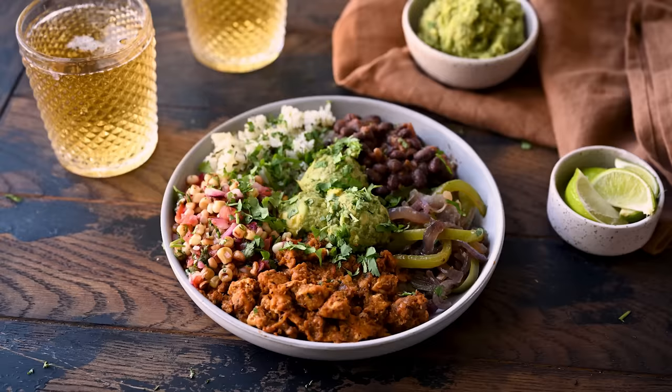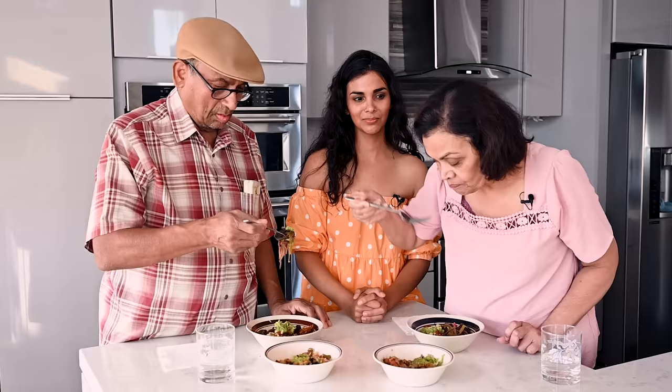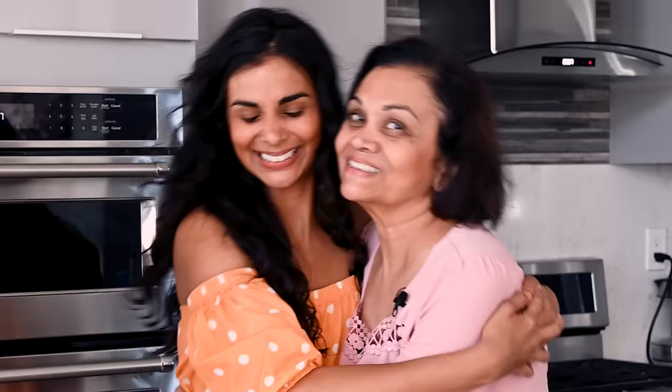Hello! Hi! Today I'm gonna try to make a vegan burrito bowl at home that's better than Chipotle's. And later we're gonna head over to my parents' house for a special little taste test to see how my version stacks up against the original.